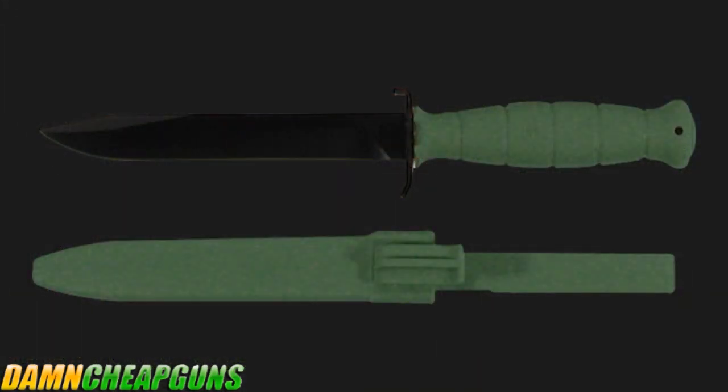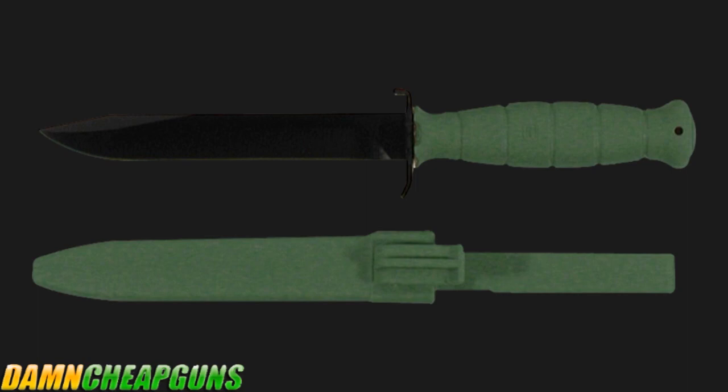This knife does it all. The Glock knife features a 6½ inch non-reflective carbon steel clip point blade. At 3/16ths of an inch thick, the blade is perfectly balanced in your hand.